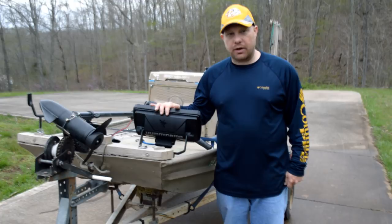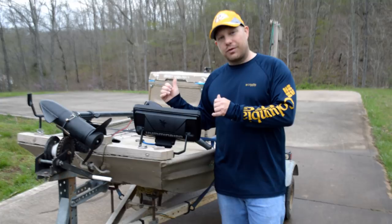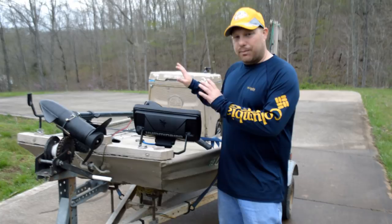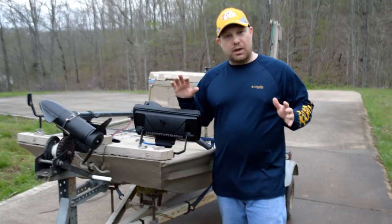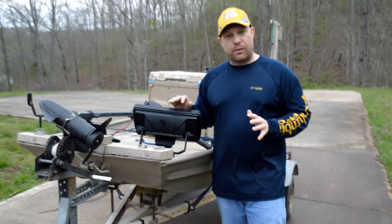That is my simple setup for mounting electronics on this Jon boat. The wiring was pretty standard and straightforward. I have not had any interference problems with the current setup. The transducer was the tricky part because I needed something I could pull out of the way and put back in the water in a very efficient and quick manner — and that mount from an old transom trolling motor worked perfectly for this. It should also be a very budget-friendly mount.